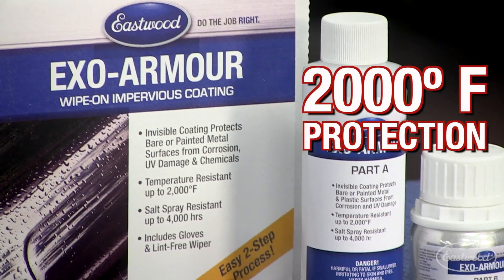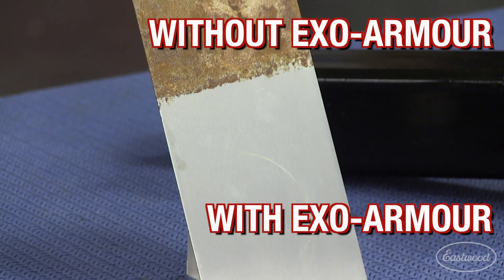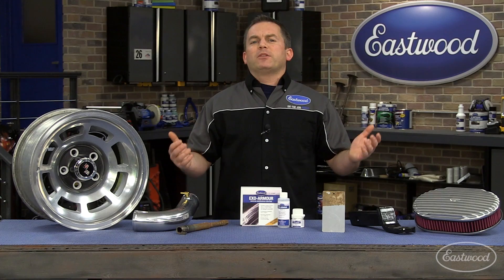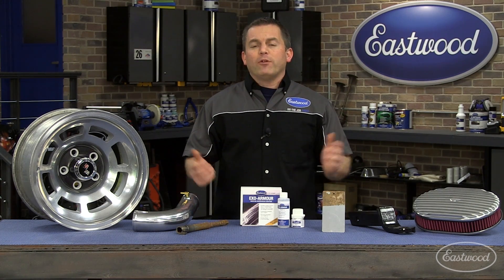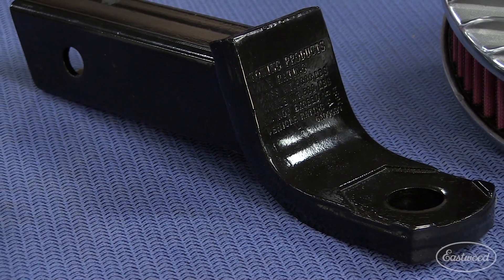It resists temperatures up to 2,000 degrees Fahrenheit and survived 4,000 hours of salt spray testing. Just look at this test panel. If it protects from rust this well, imagine how it can help your car or truck or even motorcycle wheels. Now that's a very popular application for EXO Armor.